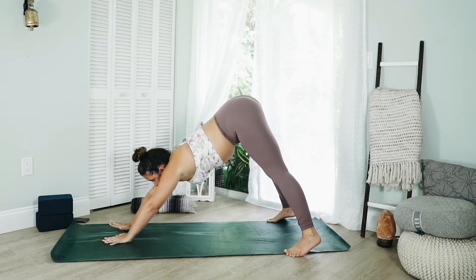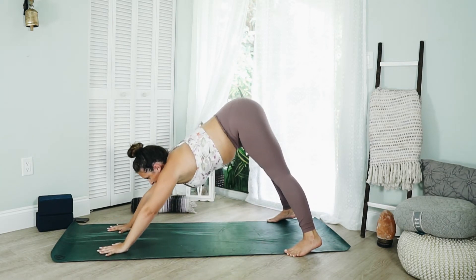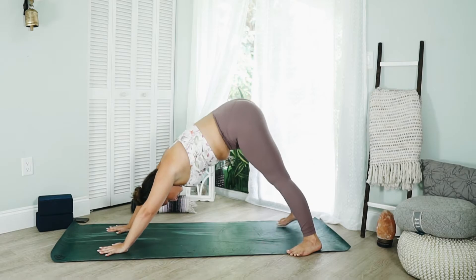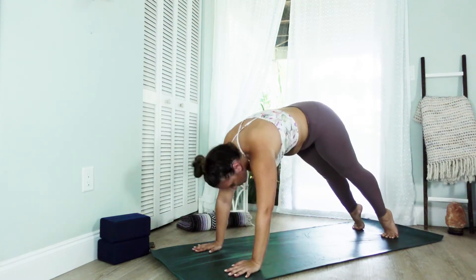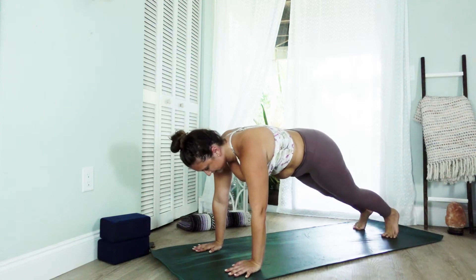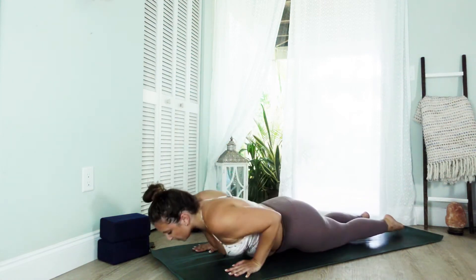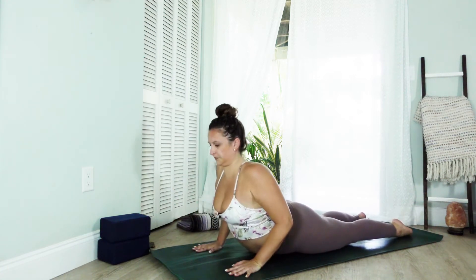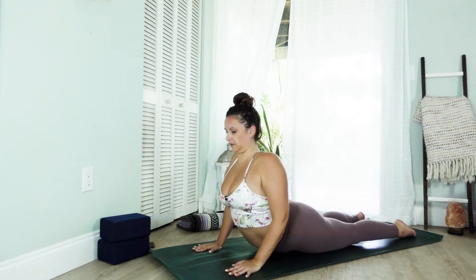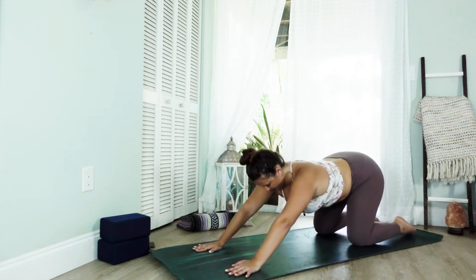Come out slowly, plant the hands shoulder width apart again. Walk the feet slightly in, take a big breath, roll through to plank, exhale lower down to chaturanga, inhale lift up to cobra, exhale press back to child's pose.